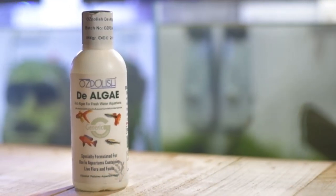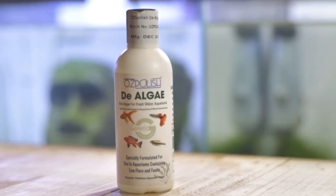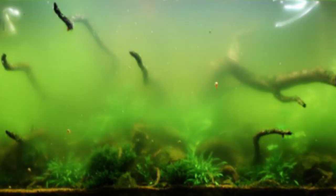Next is De-Algae (D.I.A.). D.I.A. removes algae from water. If you want to use it for a non-planted tank with green and brown algae, you can use De-Algae. For a total of 3 liters of water, you can use the appropriate dose of D.I.A.